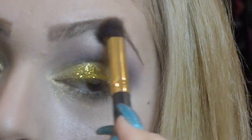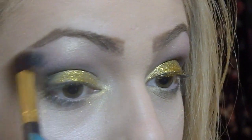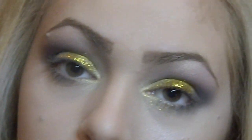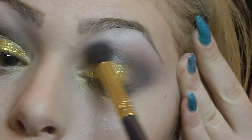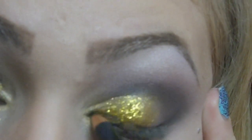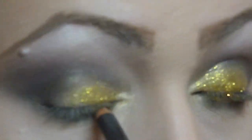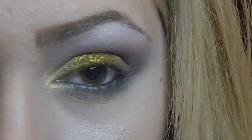Now I'm applying the same light gold color I used before on the brow bone to blend everything together. And this is the eyeshadow done. Now I'm going to blend further on the outer end of my eyeshadow just to create that all-buffed effect. And now I'm applying my eyeliner and I'm also tightlining my eyes.